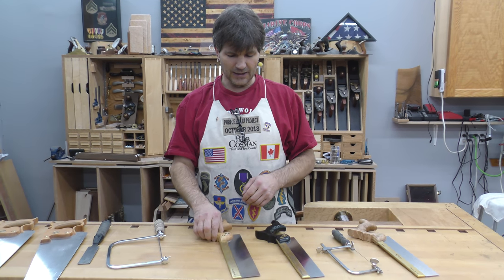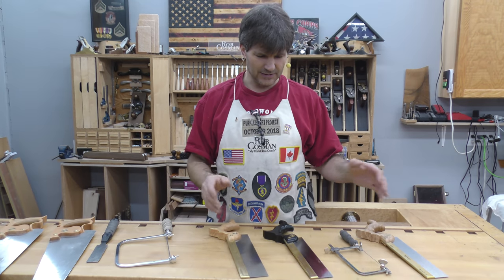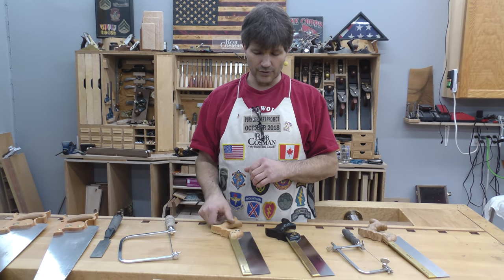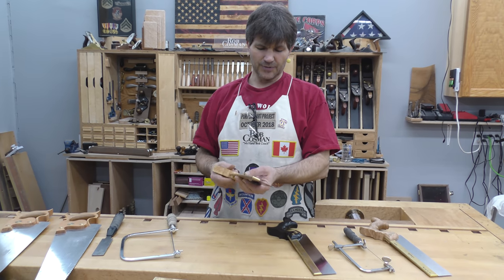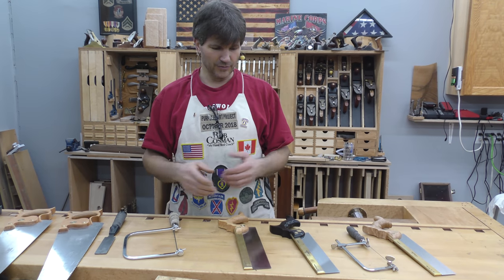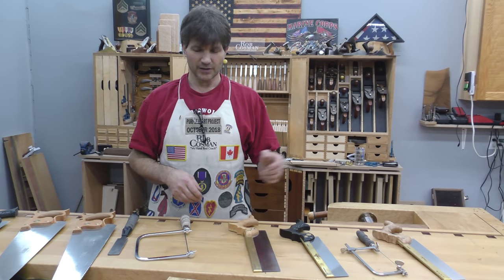The fourth saw would be my medium tenon saw, and this is where you complete the absolute basics. If you're going to do any kind of mortise and tenon joinery, you're going to want a tenon saw — deeper depth of cut, a little bigger frame, heavier plate, a little more robust for dealing with wood thicker than, say, three quarters of an inch, which is typically where you'd limit yourself on a dovetail saw.